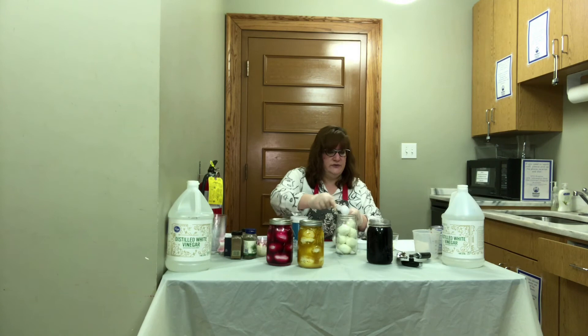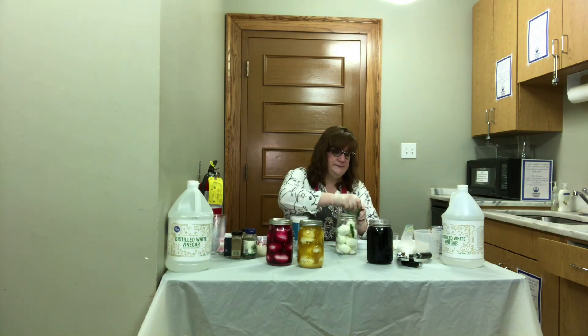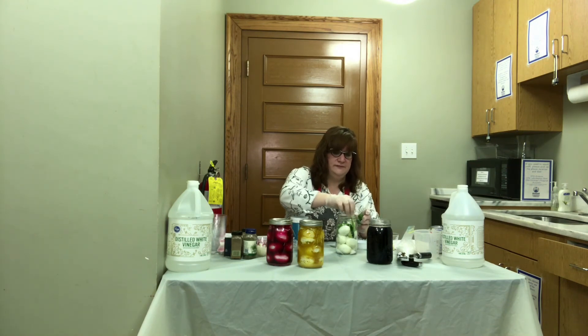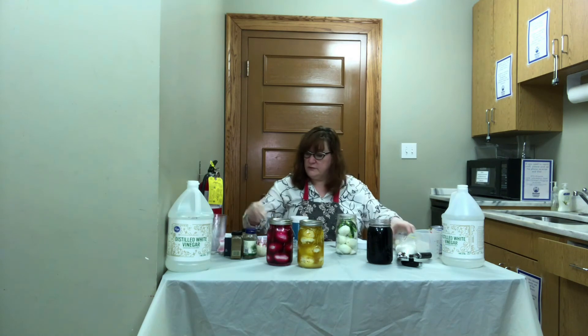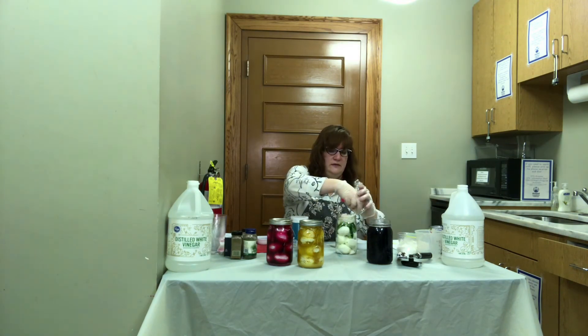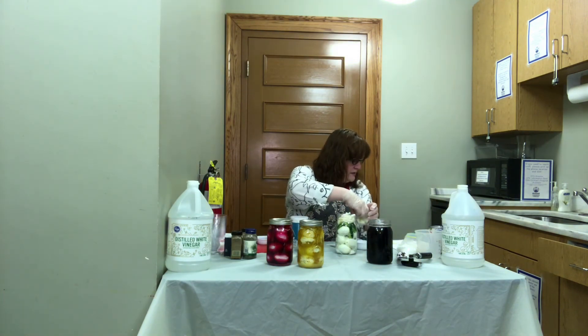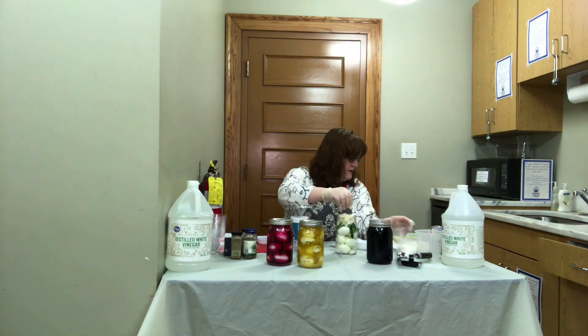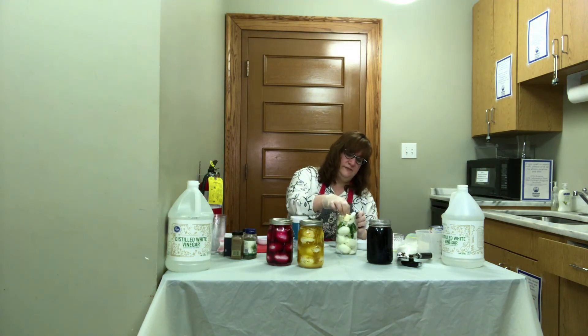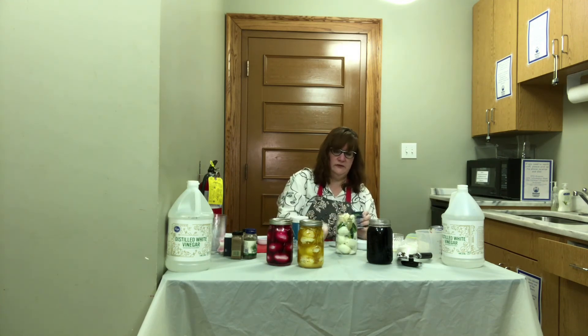I sliced my jalapeños and deseeded them because I like them to be a little spicy but not super spicy. If you really like that extra heat you can leave the seeds in, and that will give you that extra hot kick. I've got two jalapeños sliced up in there, along with onion and some garlic. We're also going to do some bay leaves — two to four bay leaves. I've got two small ones and one big one, so that'll work.